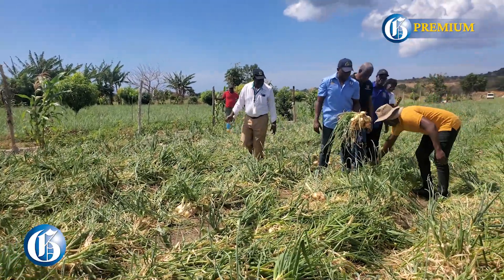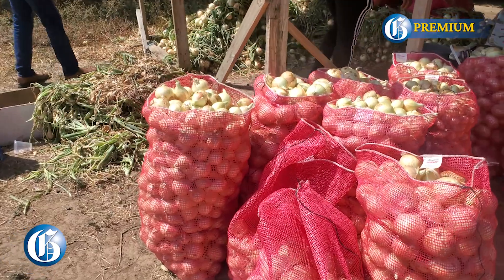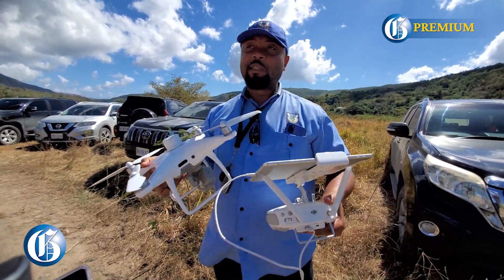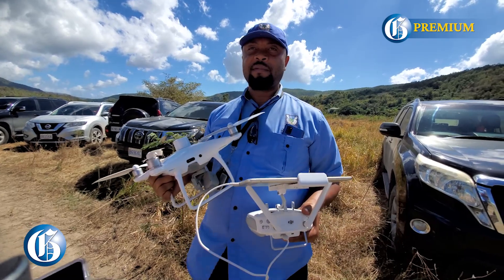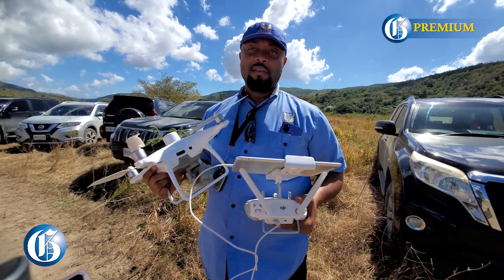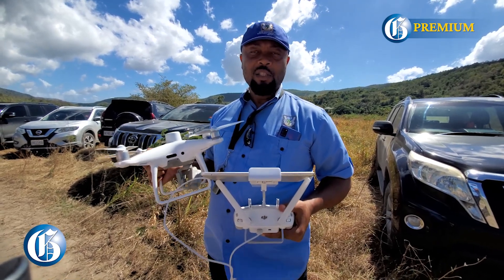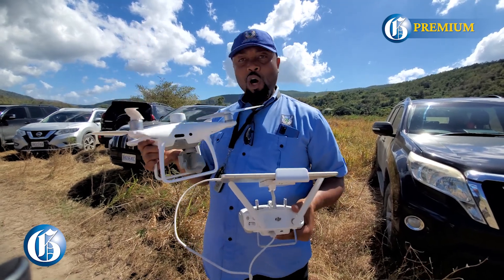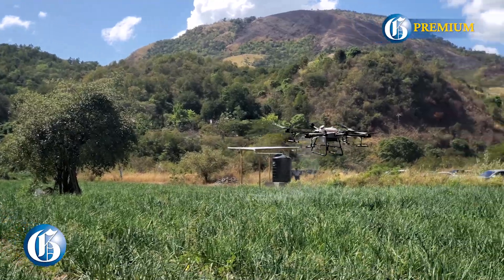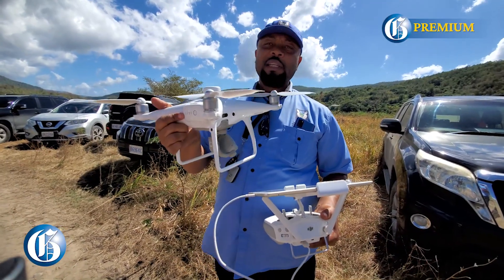We want to tell farmers that in order to grow smart, you have to not waste things. Your chemicals are very expensive, so we don't want to waste them. You take the whole walking element out — no more 30 pounds on your back. The sprayer drone can spray one acre of land in 20 minutes, spraying from the top down, so you're basically covering the entire plant. With a mist blower, you may only spray the side of the plant you're on, but the drone sprays down.